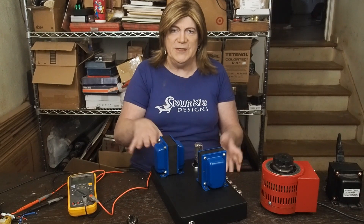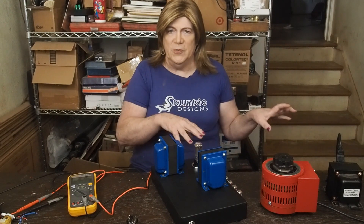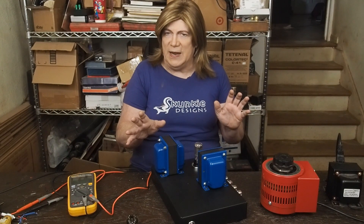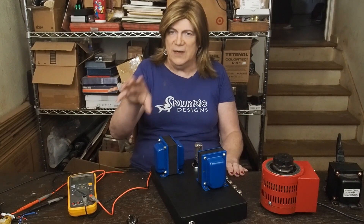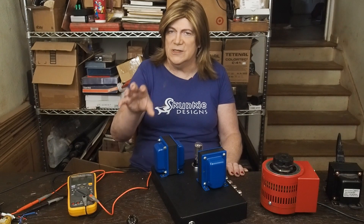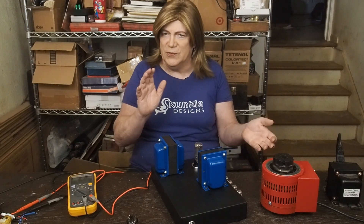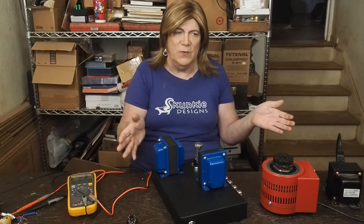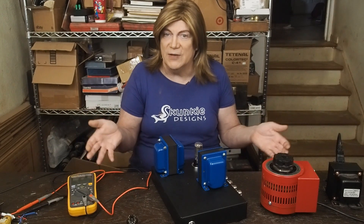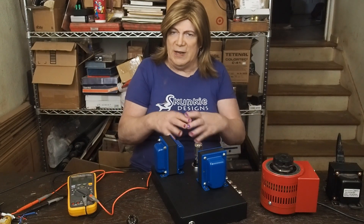Another project I just saw this week that I think is going to be really fun: I bought some output transformers to try something different with my 6BM8 amp. I originally built it with 10-watt Ed Cores and I was going to try building it with 15-watt Ed Cores to see the difference. But I'm pretty sure I know what's going to happen — it's going to have a little more bass and probably be a little punchier on a bigger chassis.